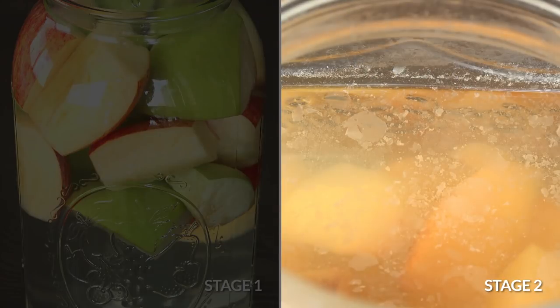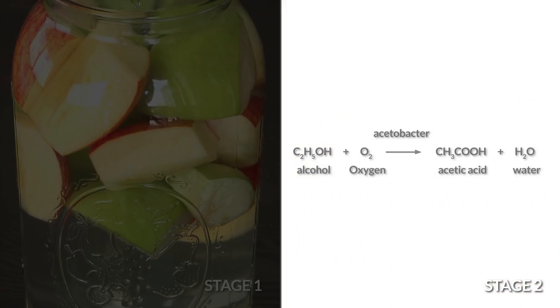In the second stage, the acetobacter bacteria in the mother uses oxygen to convert the alcohol into acetic acid, aka apple cider vinegar. Here's the chemical reaction for that.